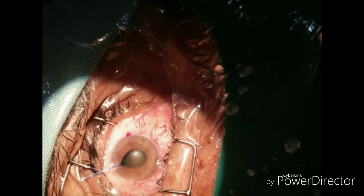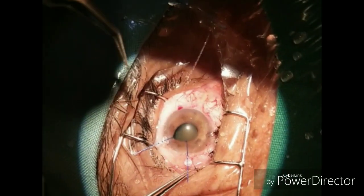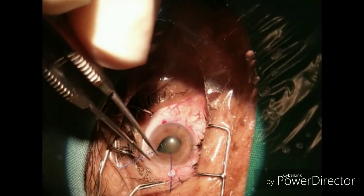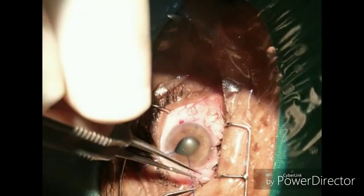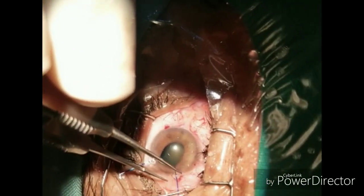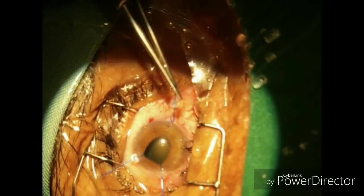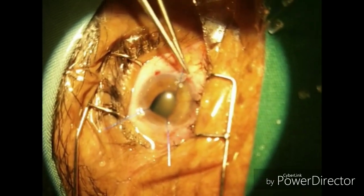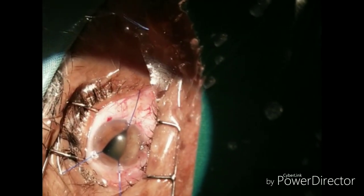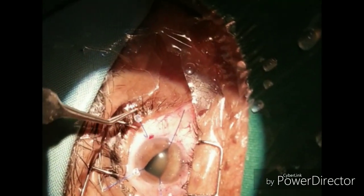If that also doesn't help, you can take the help of iris hooks. After all the above-mentioned maneuvers fail, I opted to use iris hooks. With iris hooks, you will definitely be able to dilate the pupil sufficiently enough to proceed with your surgery.